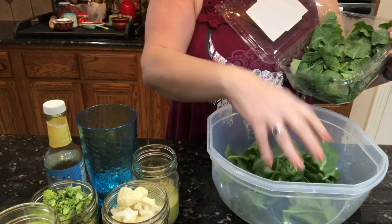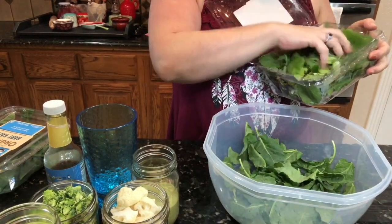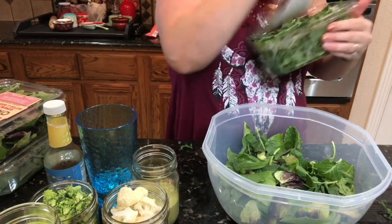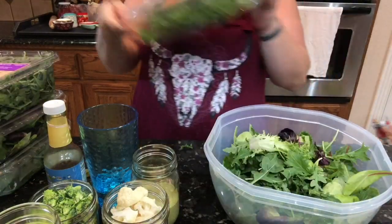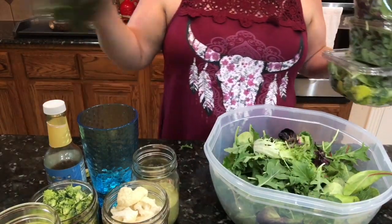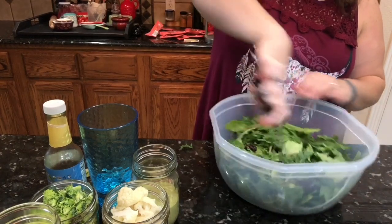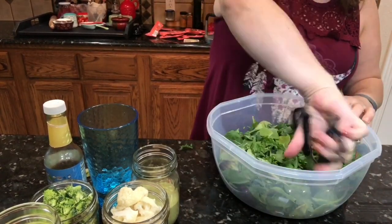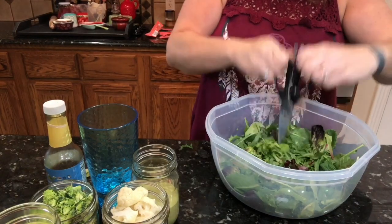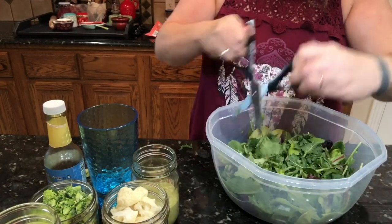I like to make a salad a few days ahead of time, so I take a big handful of each of the different types of lettuce greens and put it into a big bowl. I'm using a sweet leaf blend, arugula, another blend, and baby kale — I like to mix the greens up so that you get different nutrition. I also take a pair of scissors and cut it into smaller pieces so it's easier to eat.